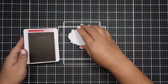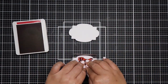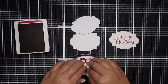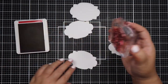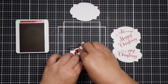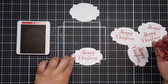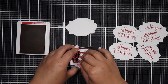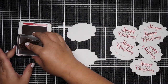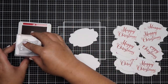I have two ink pads from Stampin' Up! which are Real Red and Garden Green. The sentiment I chose is Happy Christmas, which is from the Oh What Fun stamp set, and the bottom one says 'to the coolest friend ever,' which is from the Penguin Palace stamp set. I like it because my pattern paper background has snowmen, so I thought it would be very fitting to include that.